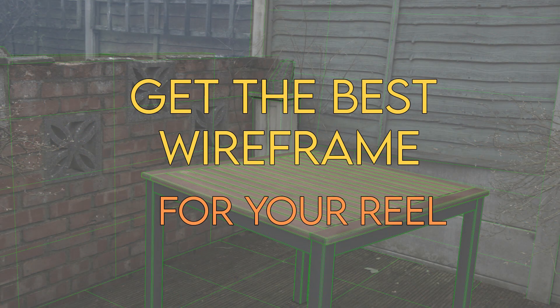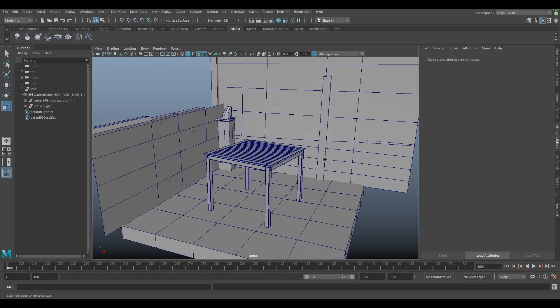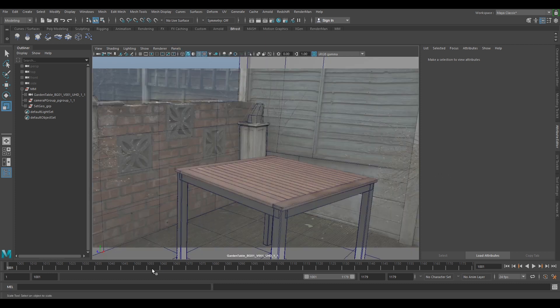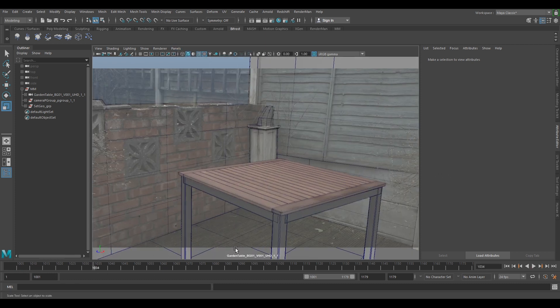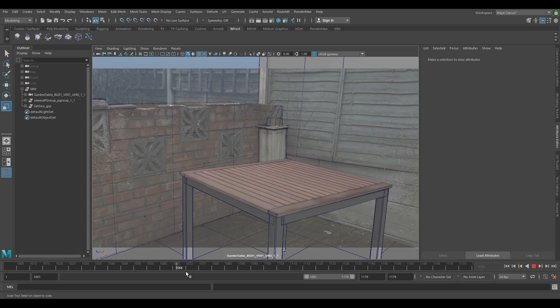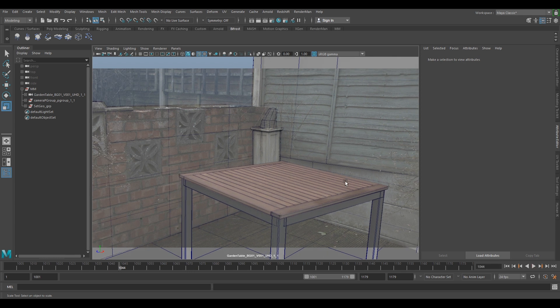Hi and welcome to VFX Tutors. I'm Josh and in this video I'm going to show you how to get the best wireframe look for your showreels. I'll be setting up a playblast that will just give you great results. Let's say that we've finished our shot and we want to playblast it — we've got everything in our scene. If we look through our camera we should have our undistorted plate, and if we scrub the timeline we can see everything's working, but because we want this for our showreels we want to make it look as nice as possible.